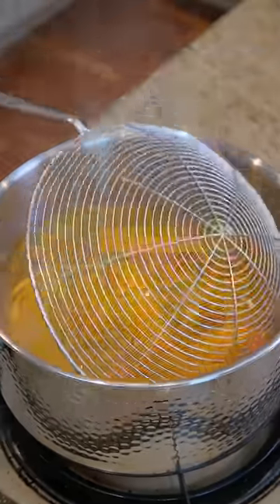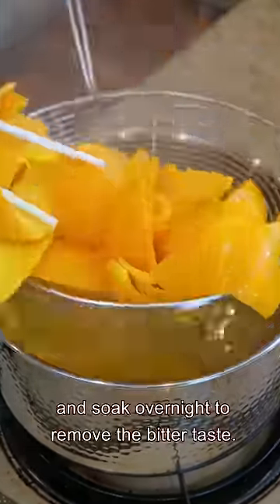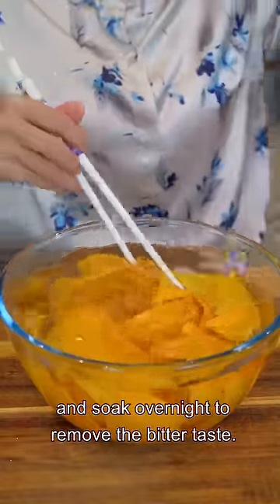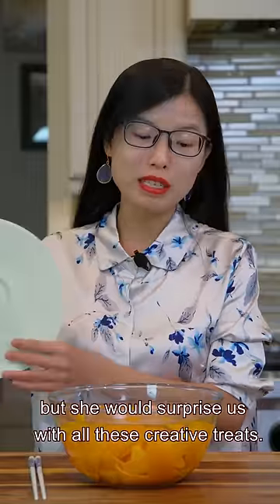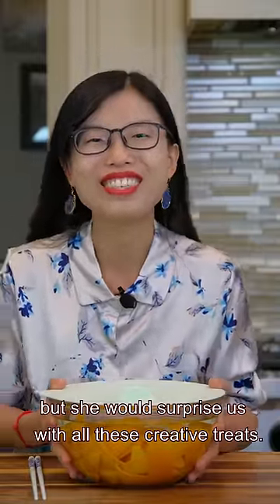Boil it for 10 minutes, then change the water and soak overnight to remove the bitter taste. This recipe is from my mom. We weren't rich, but she would surprise us with all these creative treats.